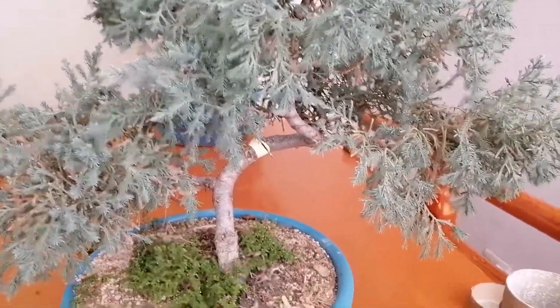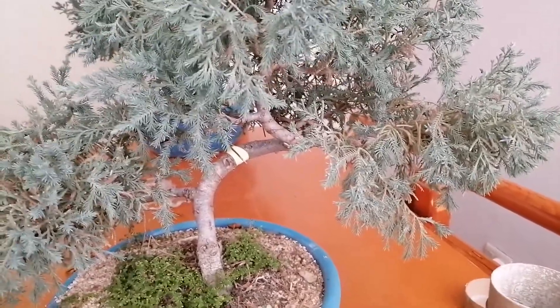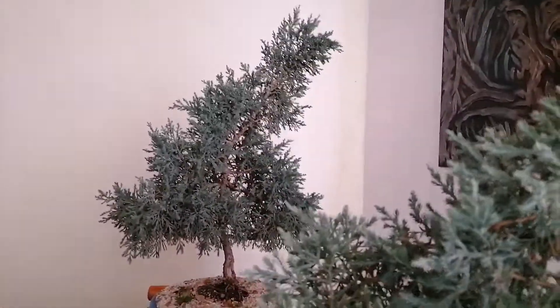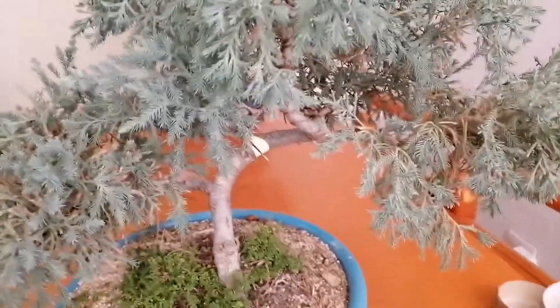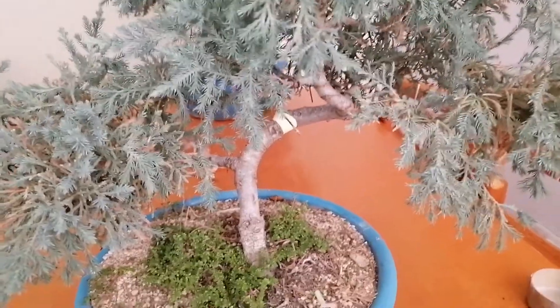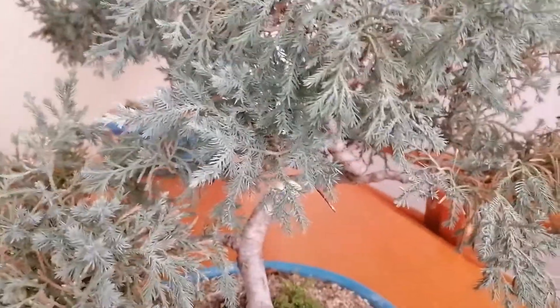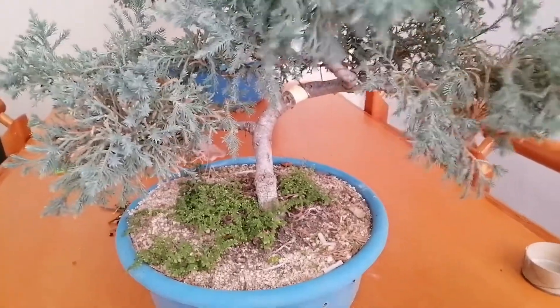Hello everyone, I hope you're very well. If you saw the previous video with cherry blossom air layering, you noticed that at the beginning of the video we had those two bonsai trees over there. It was these two that we're going to be working on as well. I just finished working on the cherry blossom, and now I'm going to work on this little guy and this little guy. So, blue juniper - you've seen it in previous videos.